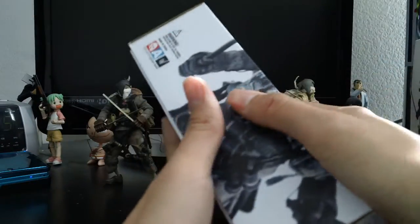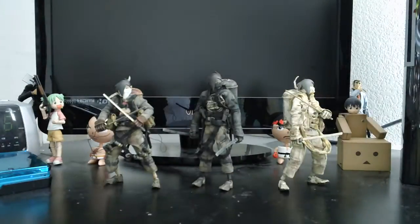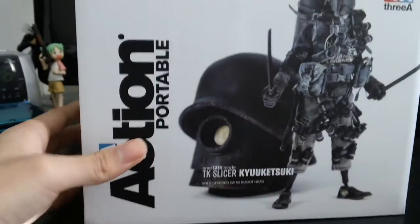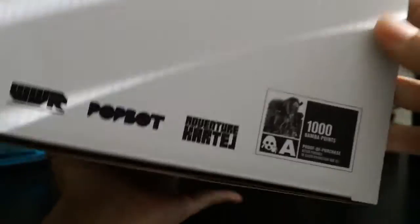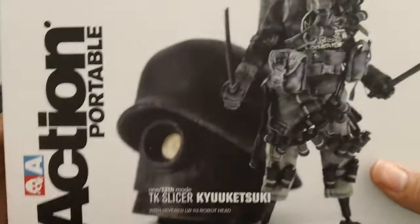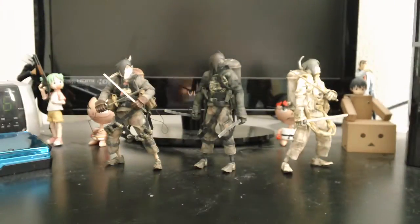They also came out with another Kiyu that came with a bot head, and this is the package for that — a lot bigger box, really nice. This one has some points on it. We don't know what the points are for yet, but hopefully we'll get more info about what it is later on.